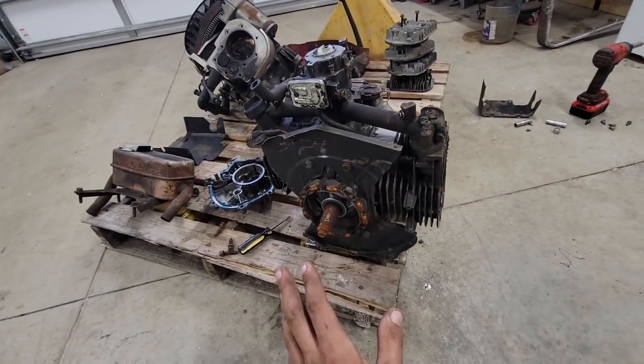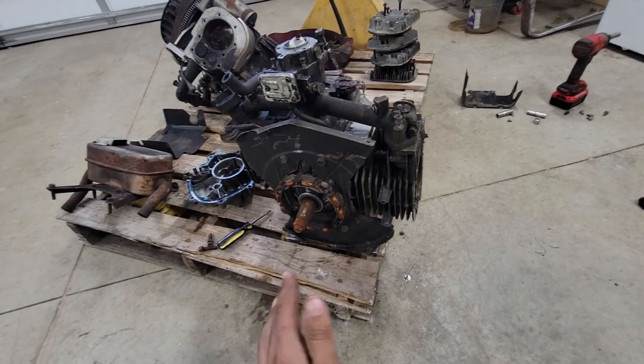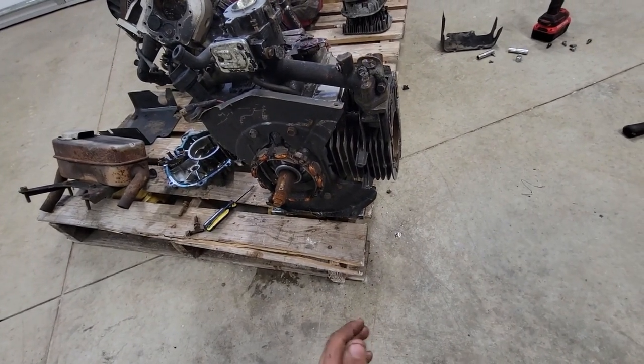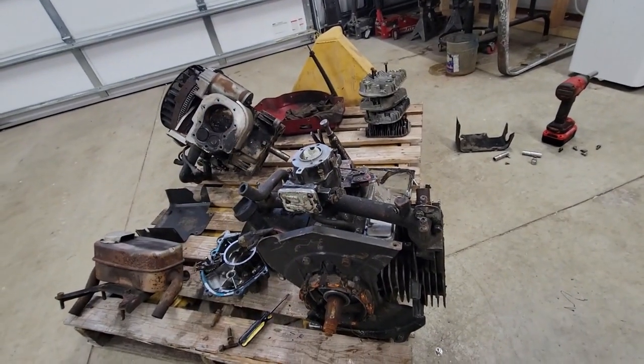The cool thing with these engines is the horizontal shaft and vertical shaft - you can mix up just about all the parts except for the external parts. The block and all the parts that basically wear out are interchangeable. So I'm actually going to be rebuilding the horizontal and using the vertical shaft for parts.